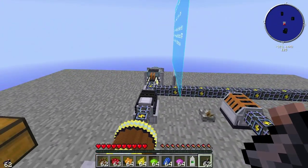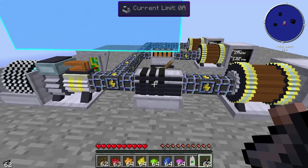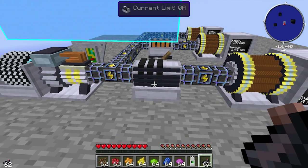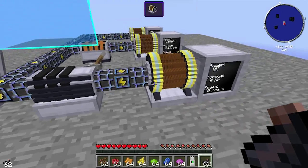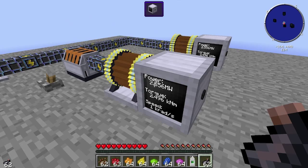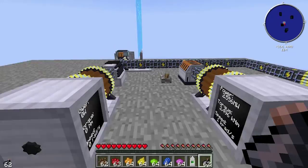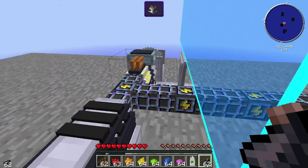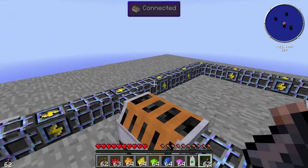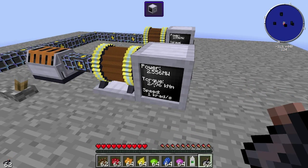So we've got essentially a 3-way split here. We've got a current resistor here which is limited to 0 amps, so no power gets through there. But power does get through here through the dynamo, and power gets through here. Essentially, the power goes down here and gets split into two — we're seeing a divided-by-two because there are two destinations.